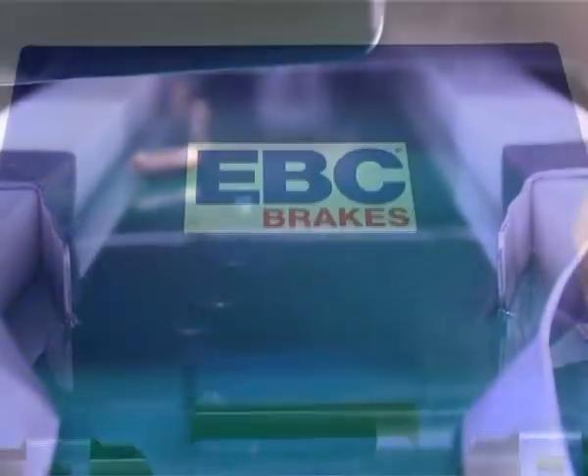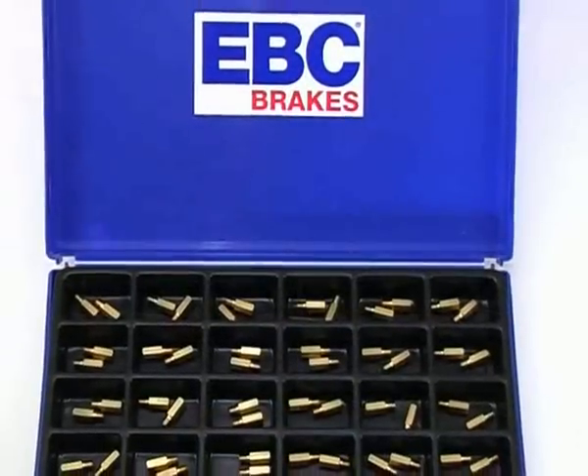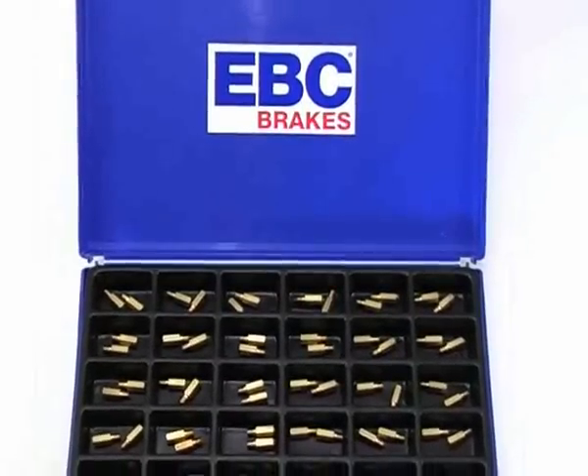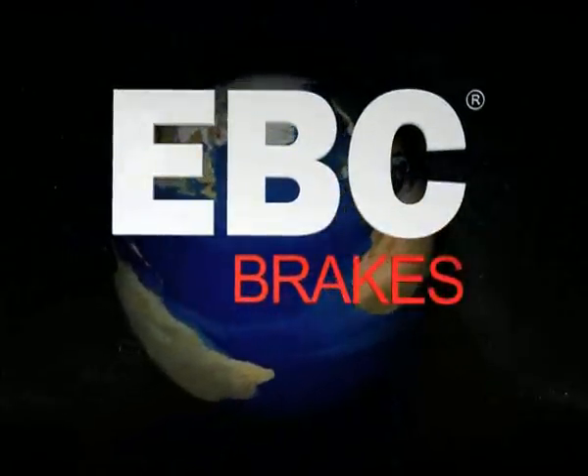EBC manufacture a vast range of carburetor jets, and our dealers can even supply you with a selection of jet sizes for you to carry with you, just in case where you're riding requires a jetting change. So to achieve perfect fueling on your machine, whatever the conditions, choose EBC.